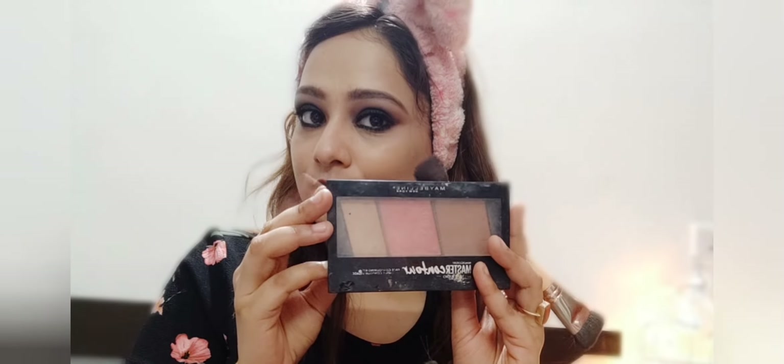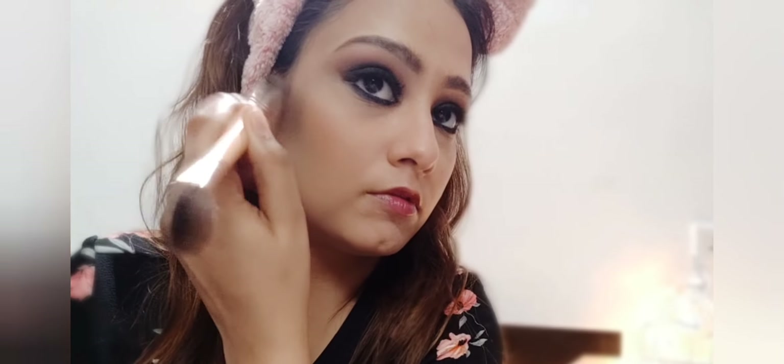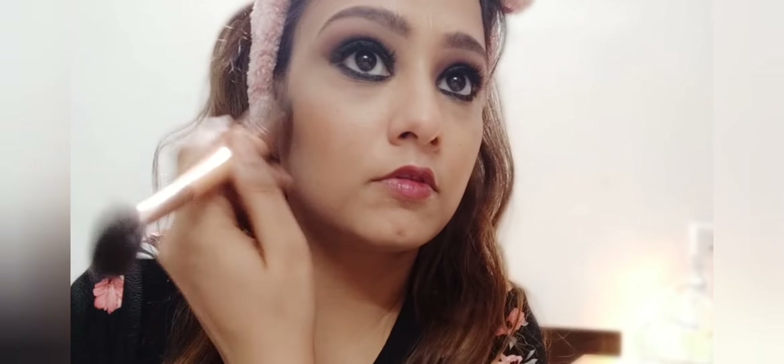For contouring, I am using the Maybelline New York Face Studio Master Blush Palette. Taking the brown shade from this, I am now contouring my cheeks, jawline, nose, and forehead. Contouring gives a chiseled look to the face.